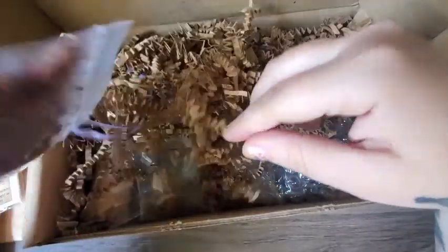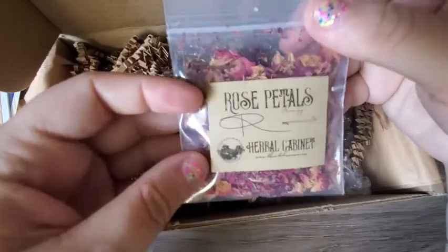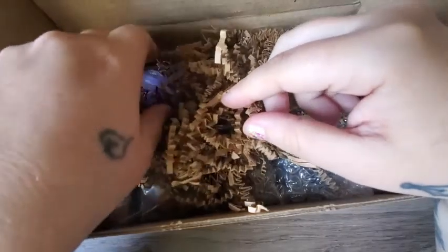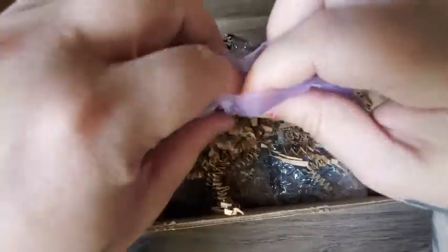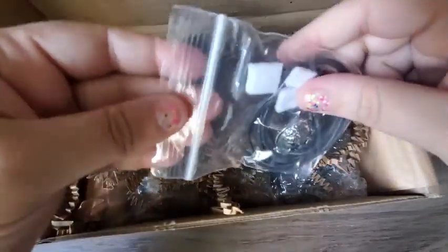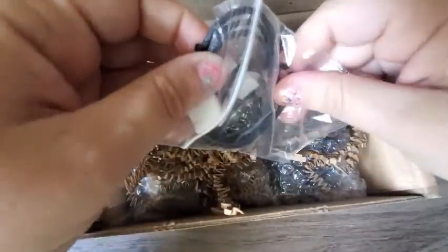Or your purse. Oh, we got some rose petals! I was running low on mine, so those will come in handy. What else do we got here?